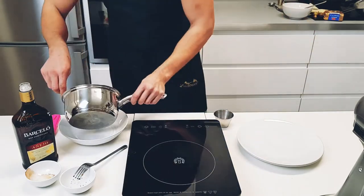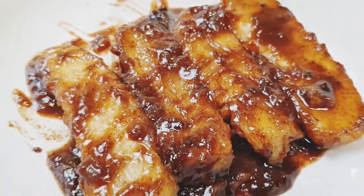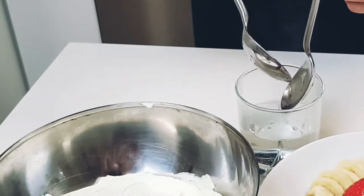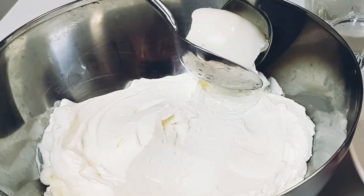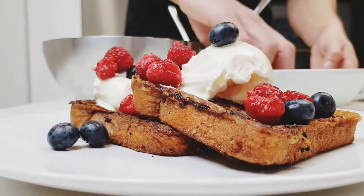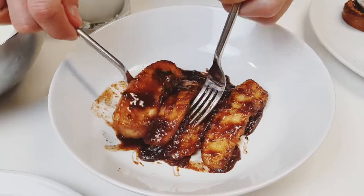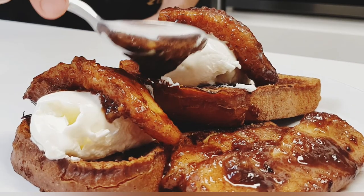Once the flames have died out, pour everything out and we're ready to top the french toast. You could just dollop whipped cream on top, or you could create mascarpone whipped cream quenelles — heat up two spoons in warm water and lightly scrape over the top, allowing the cream to fold over itself. Use the other spoon to gently lift and lay it down. Top with fresh berries. For the bananas foster french toast, add the whipped cream, top with rum caramelized bananas, and sprinkle with powdered sugar.